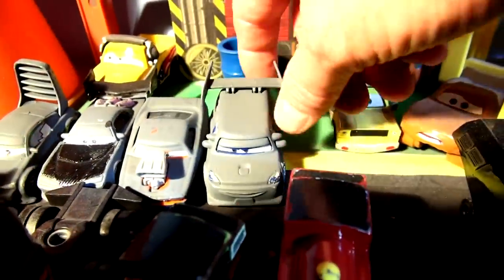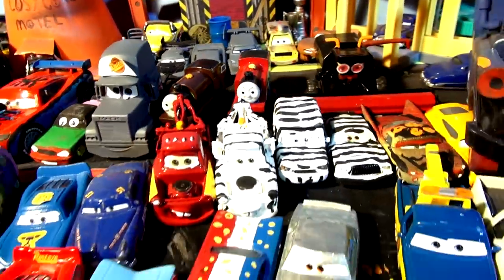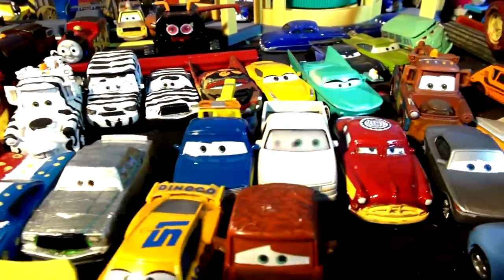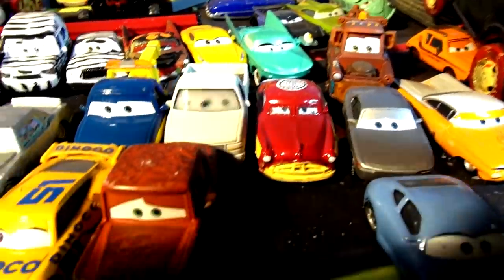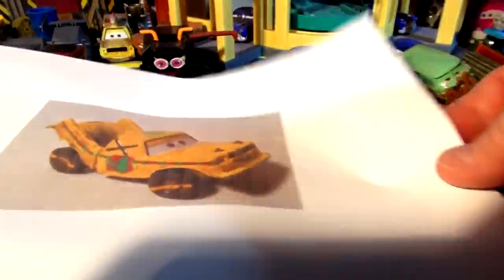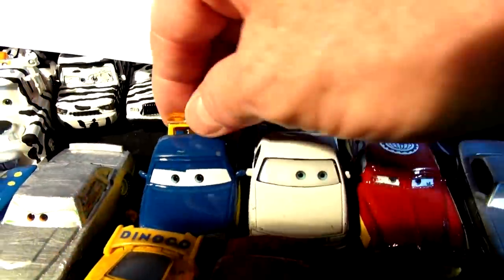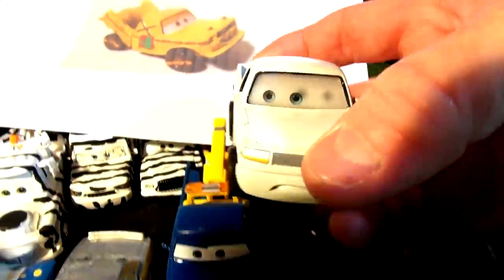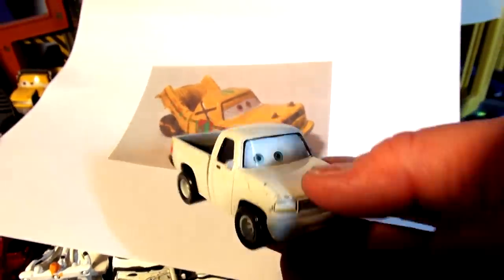Back here we have the four Delinquent Road Hazards: Wingo, Boost, Snot Rod, and DJ. I haven't painted them yet — I'm still taking suggestions. Yesterday after my live stream, someone sent me a message saying I should do Taco from Cars 3's demolition derby. They suggested I take a Mater and smash it into Taco, but if you look at Taco's face, he doesn't look like Mater. I dug around my cars and found Toe Cap, but that doesn't quite look right either. Then I found this car — just a truck, I don't know what it is — so I'm gonna turn this into Taco.